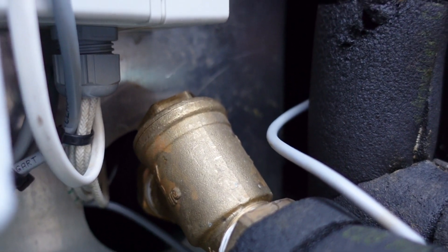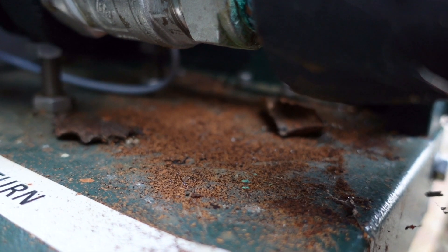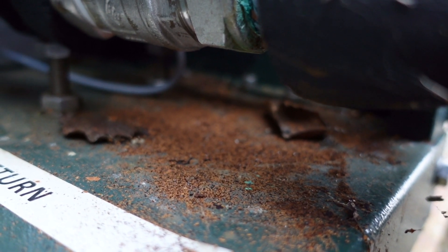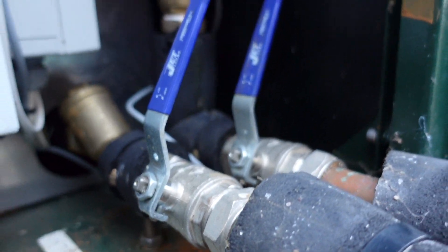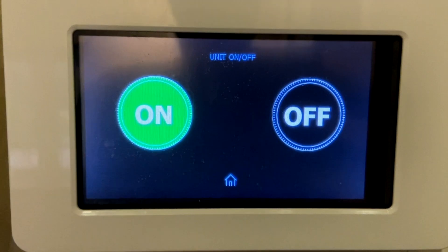After we've done that we're also going to flush this a little bit, and I think that's the key. When we look down here we can also see that there are some remnants of gunk that's been flushed out of the system yesterday. So we're hopefully going to get some more out and get our pump back up and running. I've turned the heat pump off at the actual unit itself so it doesn't come on.